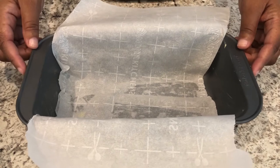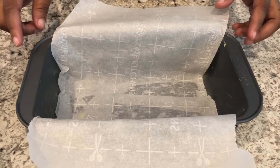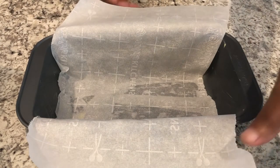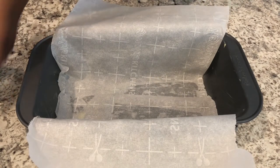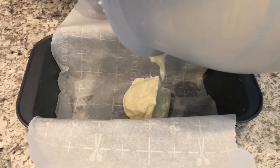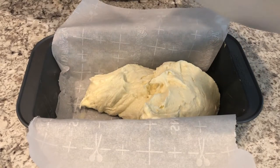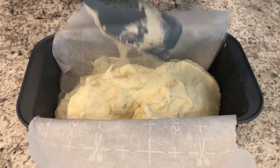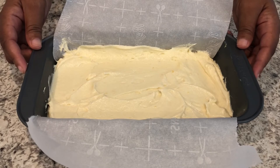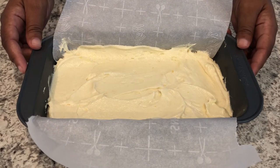My batter is all mixed up. Next, take a nine-by-five pan — I lightly greased it with butter and cut some parchment paper across it, because when this bread is done I want to be able to lift it out very easily. I'm going to spread my batter evenly into the pan. My oven is preheated to 350 degrees, and as always I'll leave the recipe in the description box. I'm going to pop this in the oven for about 50 to 55 minutes or until done — keep an eye on it because every oven is different.